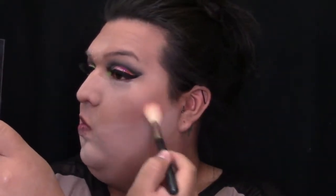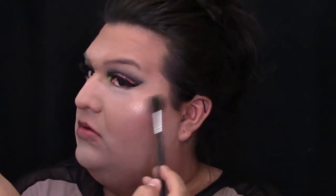For blush today, I'm going to be using the City Color Cosmetics Matte Blush in the shade Fresh Melon. For highlight today, I'm going to be grabbing my Anastasia Glow Kit and grab the shade Bubbly, applying this on top of my cheekbones using my Morphe M501. Then just grab a damp beauty sponge and blend that highlight into your skin.